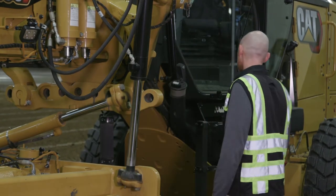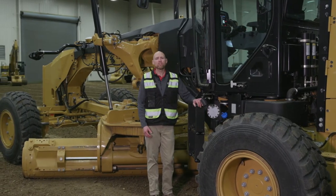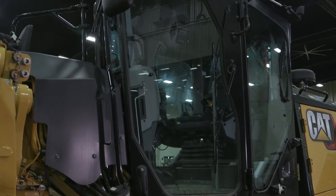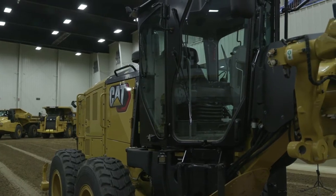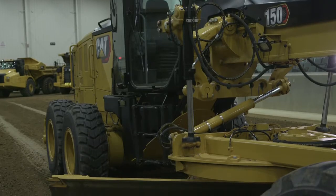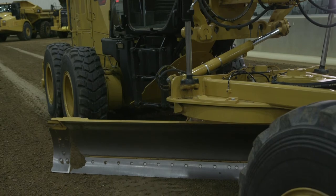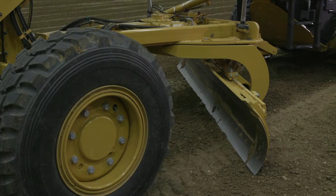Now let's go look at where the operator spends their entire day. On this 150, it's equipped with joystick controls. With that joystick control, we want operators to sit back and be comfortable in the cab with excellent visibility. So what you see is we have an angled cab. This provides excellent visibility to all the critical locations needed on the job site — where the front tires are, where the material is, how the material is coming into the moldboard, and where the toe or leading edge of the moldboard is.